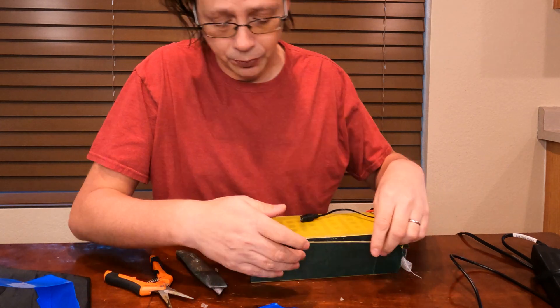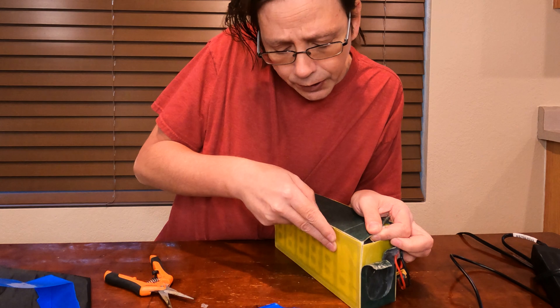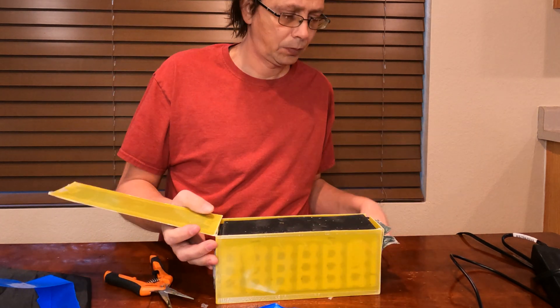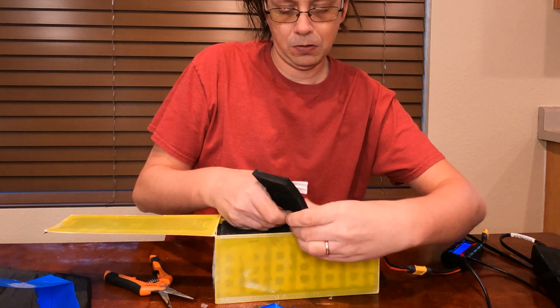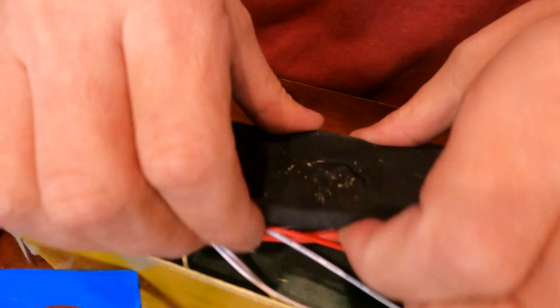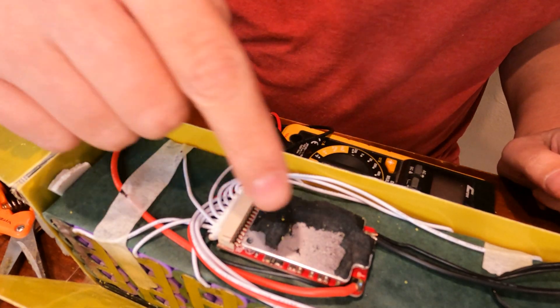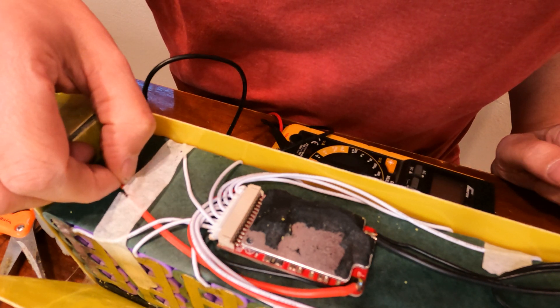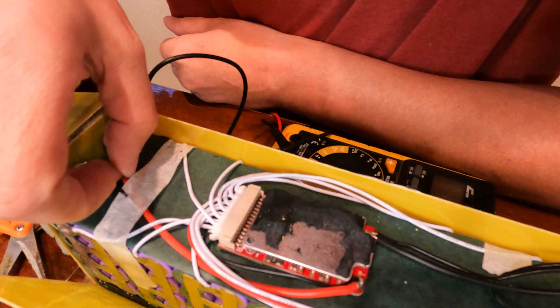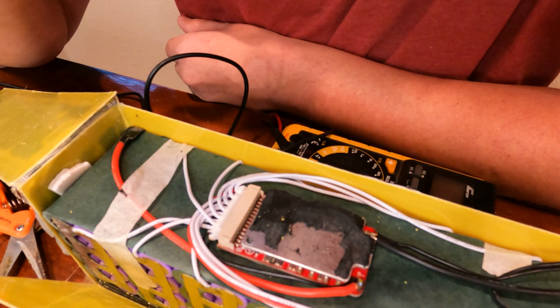I'm about 90% sure the BMS is on this side, so cutting away — looks like they used some clear tape here, I'm gonna cut that back out of the way. There's the BMS, heavily stuck to this foam, so I'll try to save that foam. Looks like whoever built this battery ran out of black wire, because that is definitely supposed to be a negative lead there. The negative here should usually come from the battery — they just doubled back on that wire, which is interesting.